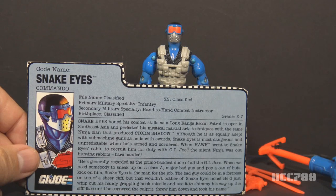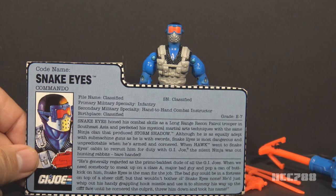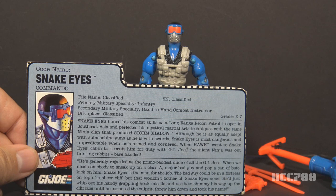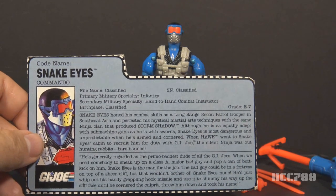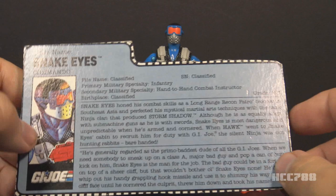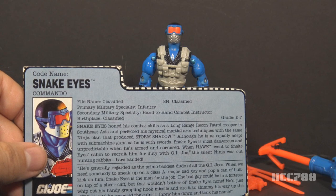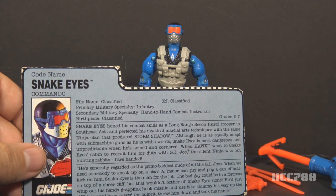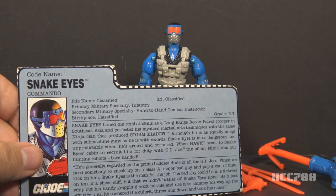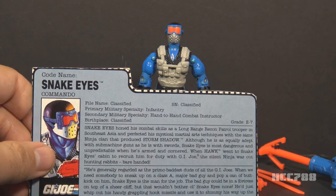The file card continues: the bad guy could be in a fortress on top of a sheer cliff, but that wouldn't bother ol' Snake Eyes none — he'd just whip out his handy grapple hook missile and use it to shimmy his way up the cliff face until he cornered the culprit, threw him down, and took his name. This file card is done in the 80s style and seems like it was written by Larry Hama, the writer of the comic book — though not all file cards were written by Hama. I don't know why these file cards omit the fact that Snake Eyes does not speak. There's a hint about it, calling him the silent ninja, but it doesn't specifically say that Snake Eyes cannot speak — and that's a character trait carried over into the animated series and the comic book.